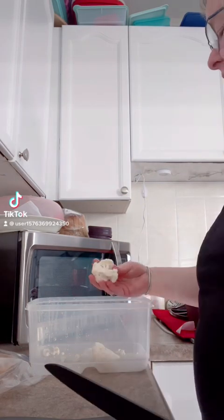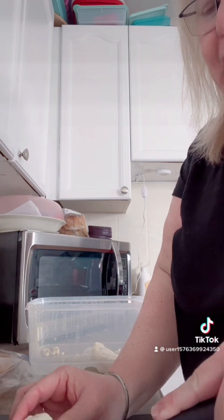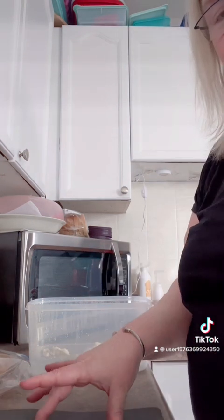Good morning guys! It's Sunday morning and I am getting ready to head off to my dad's, but I thought I would come on quick and just show you part of the meal prep that I'm doing this week.